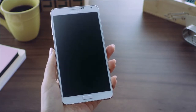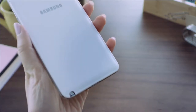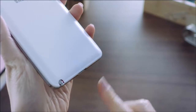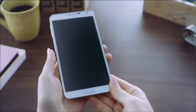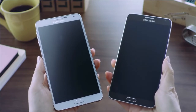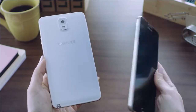In addition to the powerful technological advancements, it delivers a new premium look and feel, such as this warm and textured back cover and delicate stitching that feels like classic notebooks and planners. The Galaxy Note 3 will be available in multiple color options, including classic white and jet black.